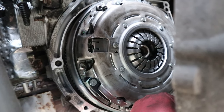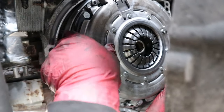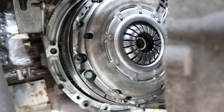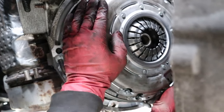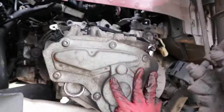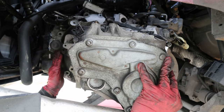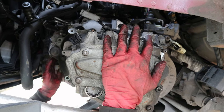We're almost done — well, only halfway through really. What we're doing now is torquing up the pressure plate bolts. Make sure if you're doing this that you crisscross torque the pressure plate bolts so everything is evenly pressured on the flywheel. Once this is done, all that's left is to put the gearbox back in.